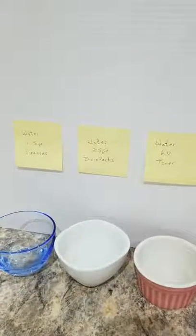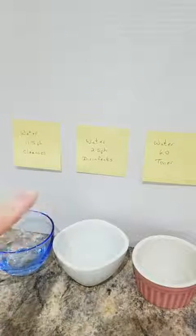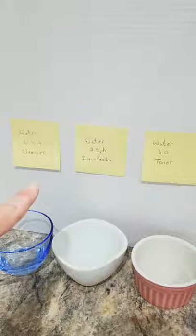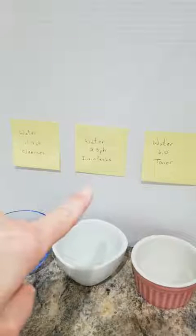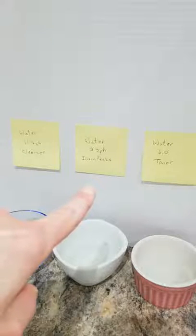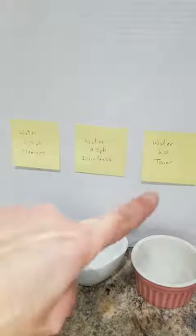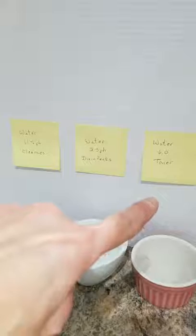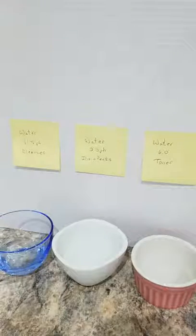On the left is 11.5 pH. I'm going to start with that. In the middle is 2.5 pH water — that's a disinfectant. And the last thing I'll do is use my 6.0 water, which is a toner. Okay, so I'm going to start.